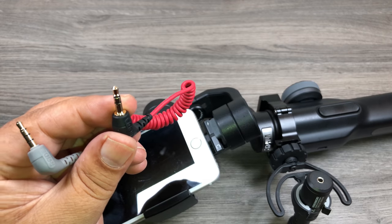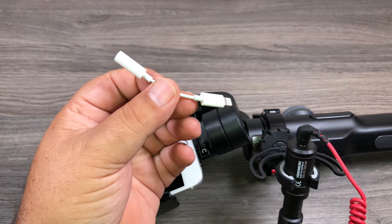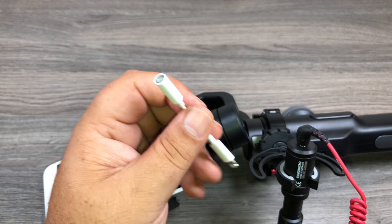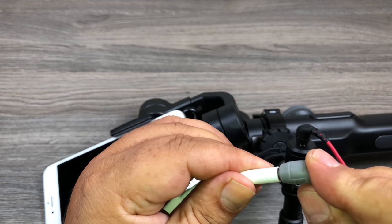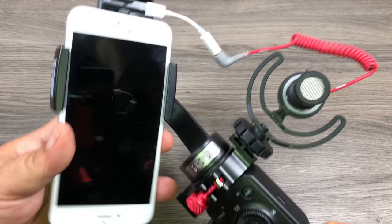Set aside the cable that came with the microphone. Take the black end of the TRRS cable and plug it into the back of the microphone. Now use the little headphone adapter that came with your iPhone 7, 8, or 10 — it has a lightning end on one side and an audio jack on the other. Plug the gray end into that adapter, then plug the lightning end into the port on the splitter.